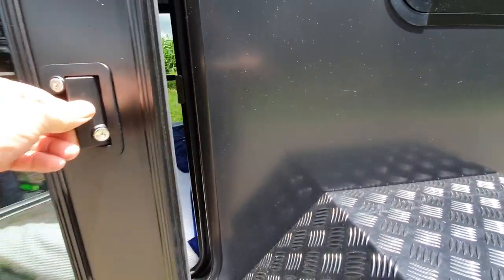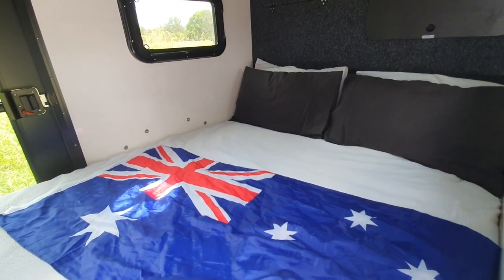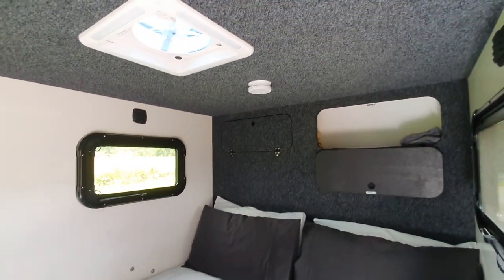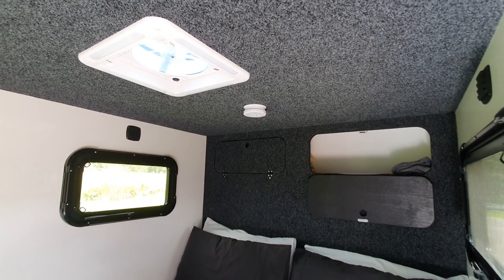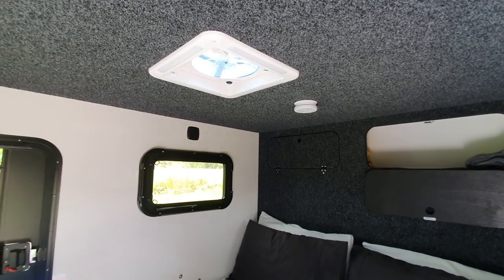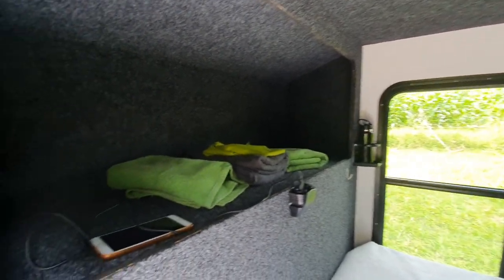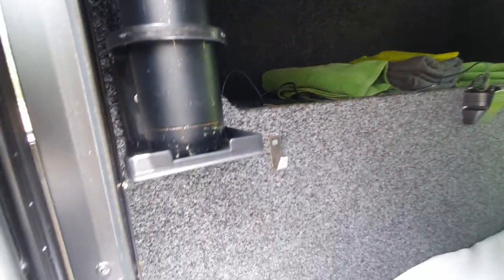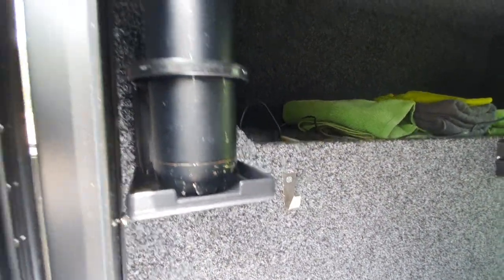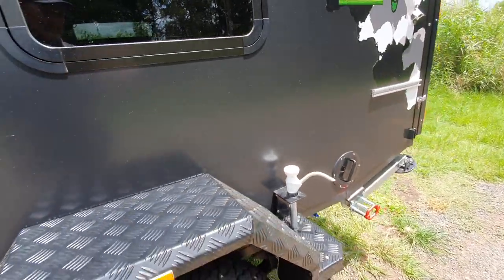Quick look inside - it's Australia Day weekend so there's a flag for you. Storage up the back: two doors fall down and put your gear up in there. Ceiling fan, smoke detector, vents, windows that open and close with screens. We've got plenty of storage up the front with USB and 12-volt hooks for hanging your keys on and whatever else you need, drink bottle holders. Fully insulated ceiling in this trailer.